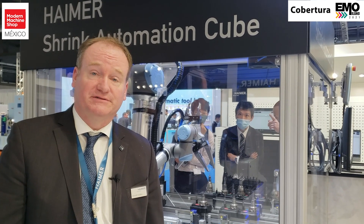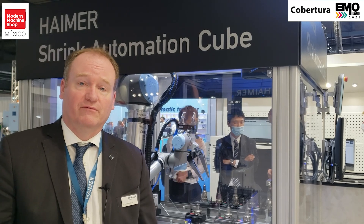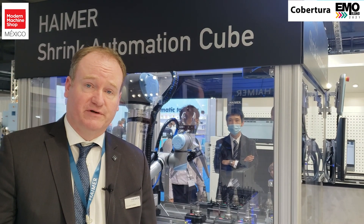This here is one of our worldwide premieres. It's the shrink automation cube. What we're doing here is we're actually shrinking tooling via a robot — there's no human interaction here. We basically just load the tools that have been used previously in production.